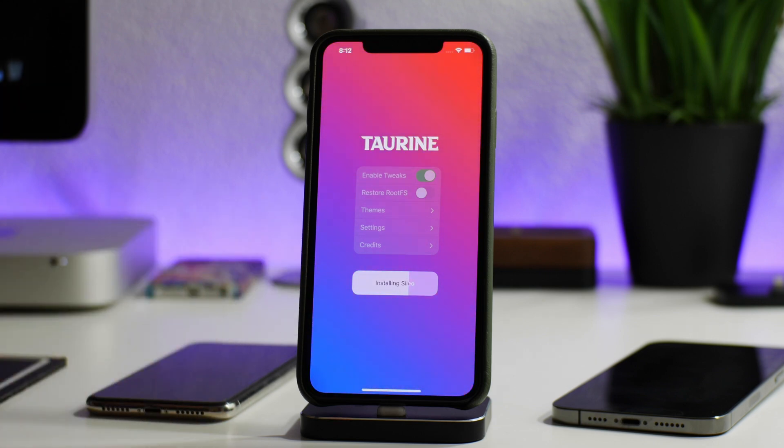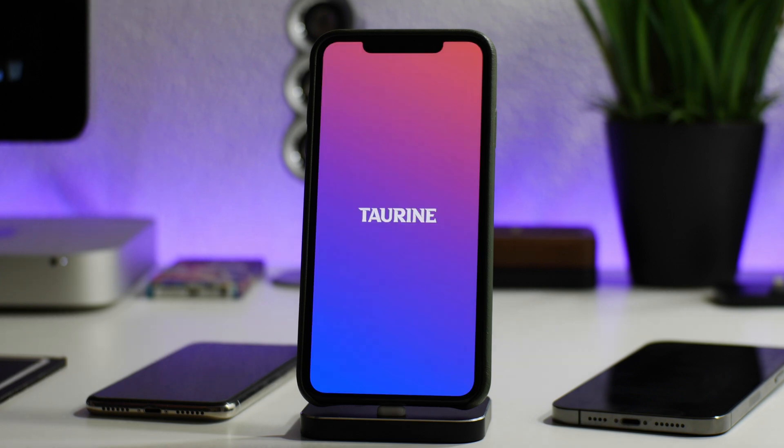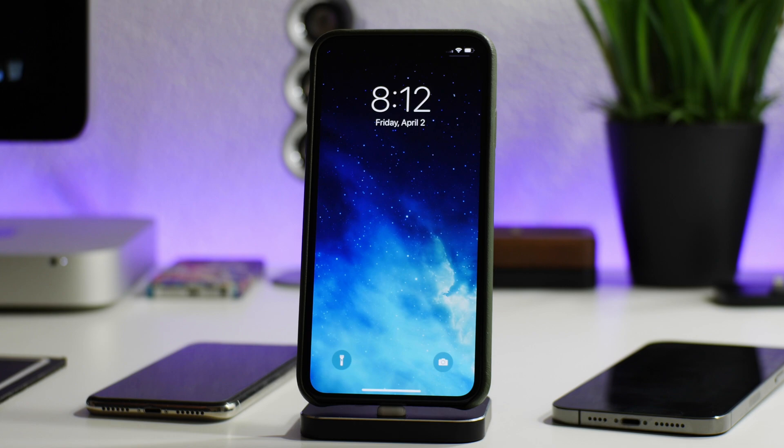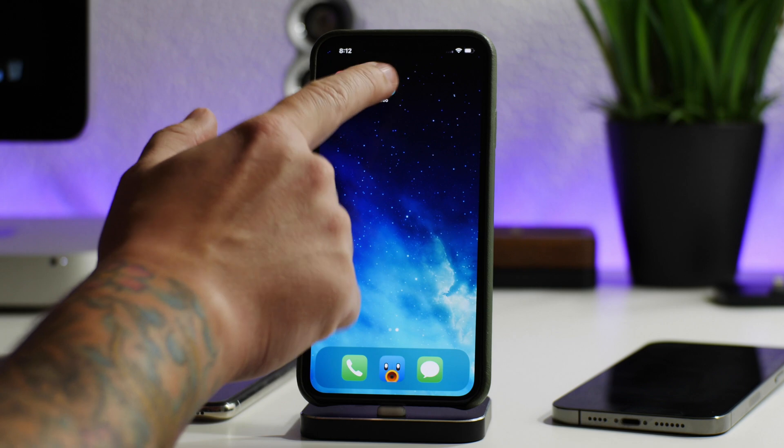Be very patient — that took quite a while, at least a minute or so. As you can see, it's doing different stuff now. It said it was installing Sileo, so hopefully that's what it's doing. Looks like it might be doing a reboot now — hopefully it's booting into the jailbroken state and not getting stuck in a boot loop again. Alright, let's unlock — and there's Sileo! We are jailbroken with the Taurine jailbreak.